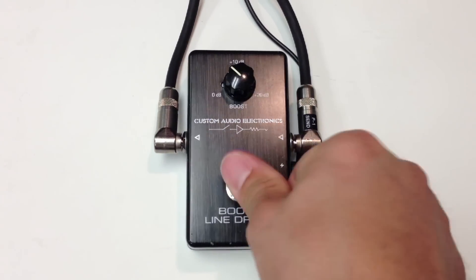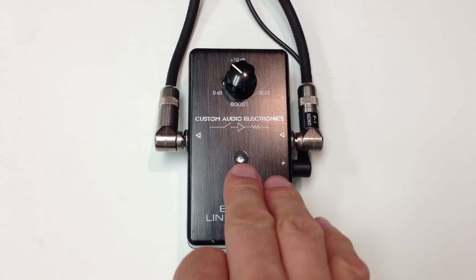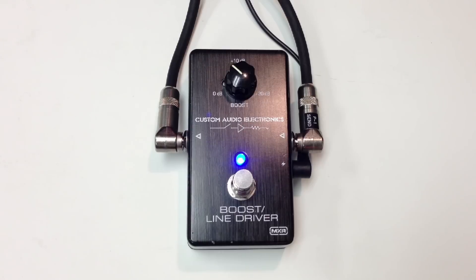Let's go to some overdrive — Analog Man Prince of Tone. I have this boost after the overdrive. So we have our overdrive, and we can hit this pedal to bring our volume up for solos and stuff like that.